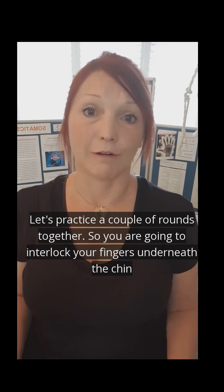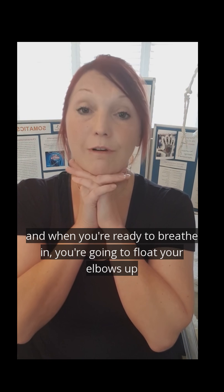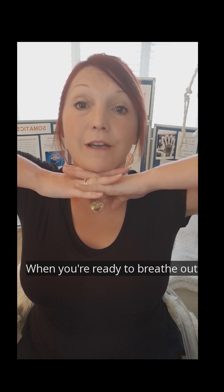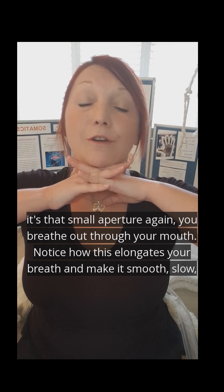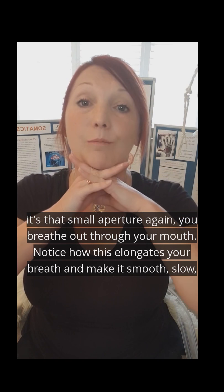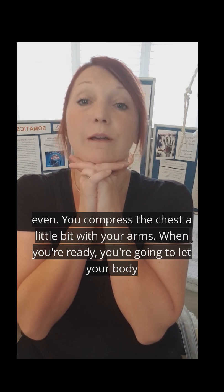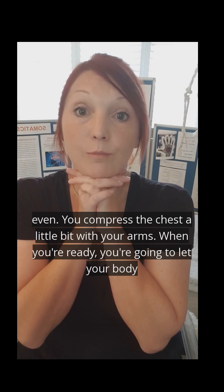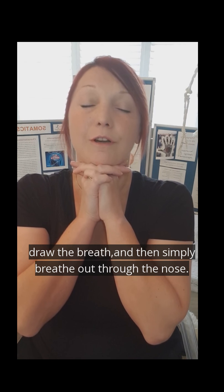Let's practice a couple of rounds together. You're going to interlock your fingers underneath your chin. When you're ready to breathe in, float your elbows up, expanding the ribs. When you're ready to breathe out, use that small aperture and breathe out through your mouth. Notice how this elongates your out breath — make it smooth, slow, even. You've compressed the chest a little bit with your arms. When you're ready, let your body draw in the breath, and then simply breathe out through the nose.